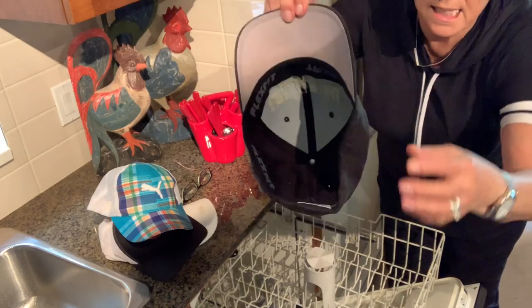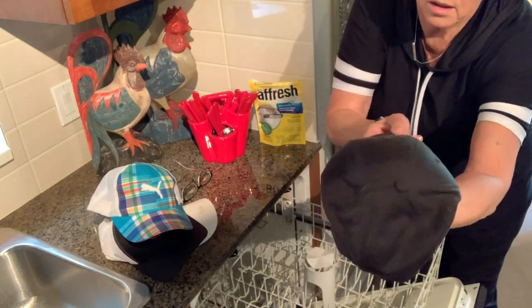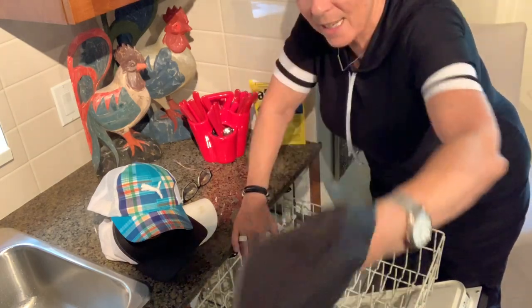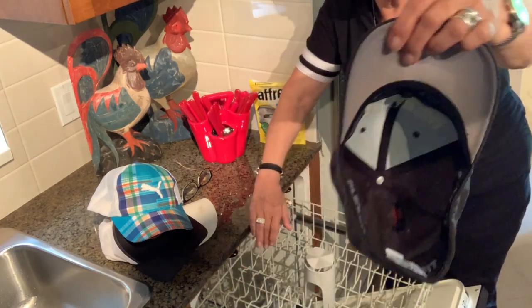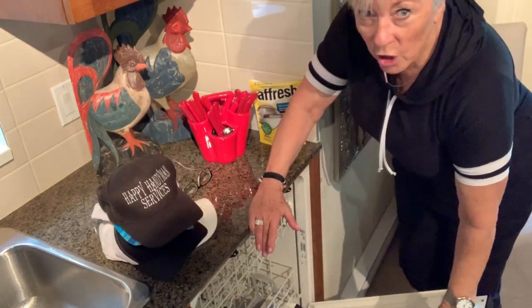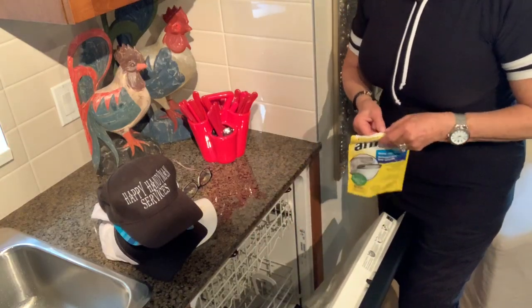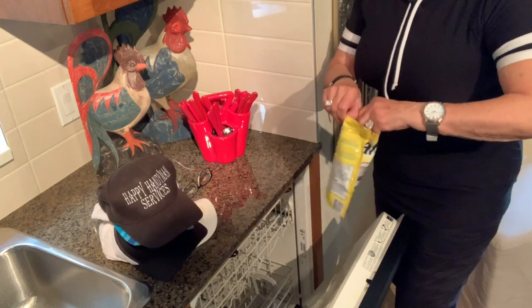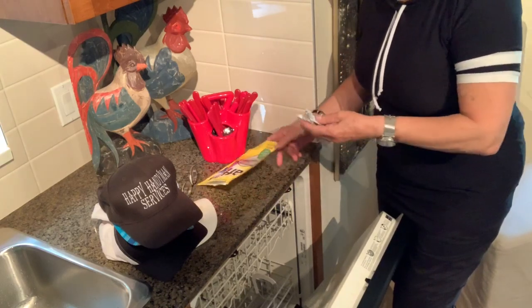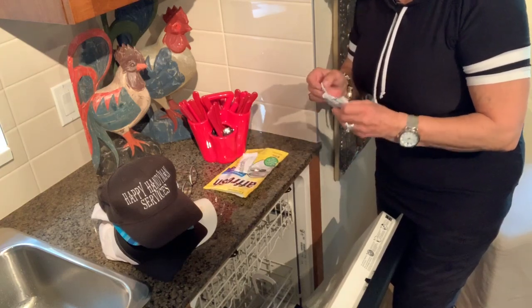And if you remember, this one had all the sweat stains and stuff, and that came out. Happy Handyman Service — that's my son-in-law's business. There you go. Now I've got those cleaned, and the machine is now totally empty. So now I'm going to clean my machine with these things that I have to clean the machine.